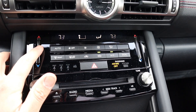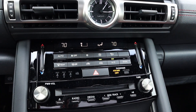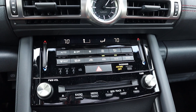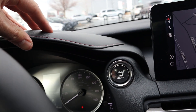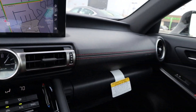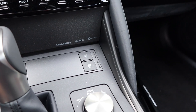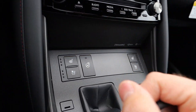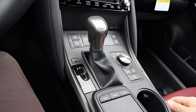Down below, you can see the climate controls. Interesting with the whole slider function — that's definitely fun. Dual zone automatic climate control. You've got radio controls down below that as well. We've got some nice leather padding here on the dash with the red stitching, and also down below. And speaking of down below, we've got heated and cooled seats and a heated steering wheel. Here's the shifter for that six-speed automatic transmission.